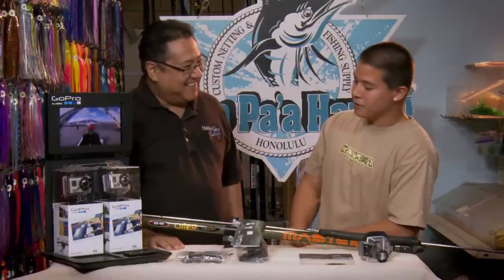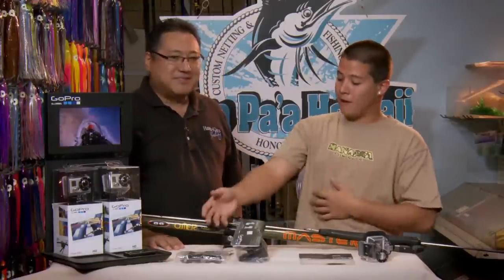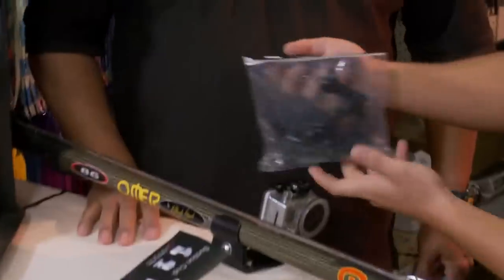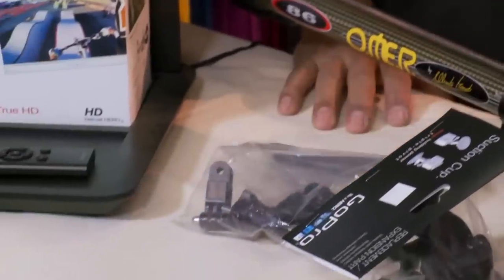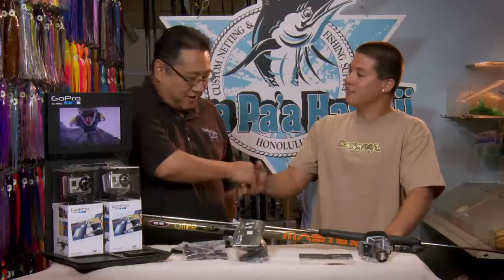If you're into racing or drifting, we have what's known as the roll bar mount — you just stick this right onto one of your roll bars and it'll take the shots. The GoPro Hero Camera is available here at Hanapa'a Fishing Supply. Thanks a lot, Travis. Thank you. Let's go spearfishing — right on!